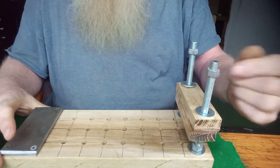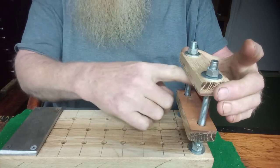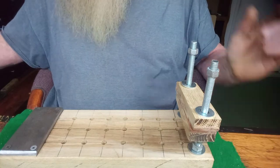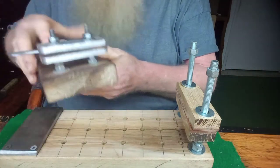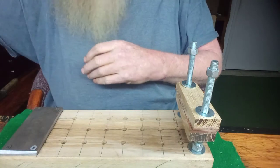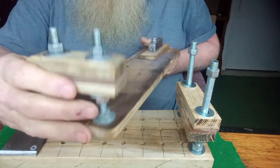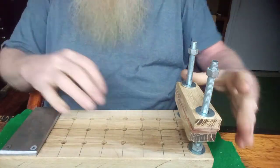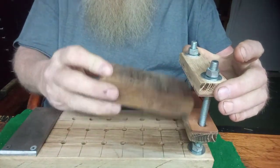I've added the bolts to the top, the washers, and then the jaws. We want a little more room so we can get a bigger piece in there — like a hiking stick. On this one we were just limited to how far up and down we could go, but this one will give me a lot more room to get a bigger piece in there.